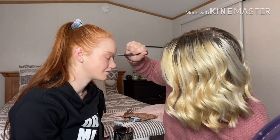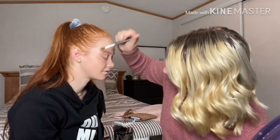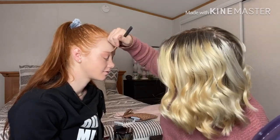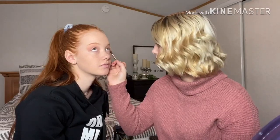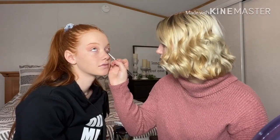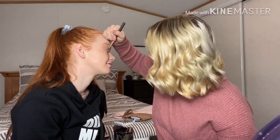I like tapping the eyeshadow in because if you tap it in and then blend it, more of it goes on your eyes. I'm using this palette I just got at TJ Maxx — just mixing these two shades together and putting it on your eyes. For underneath I want maybe a little darker, so I do this and this. Look up. You look beautiful!